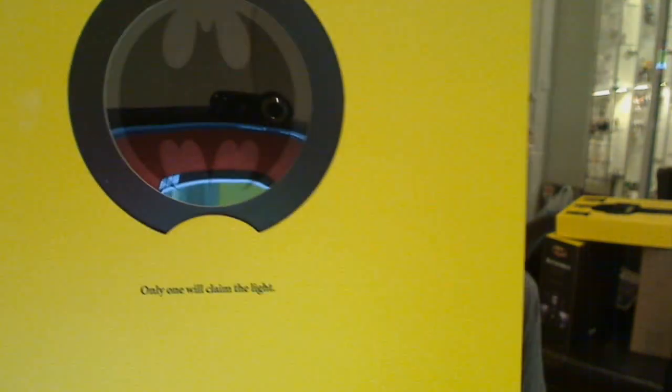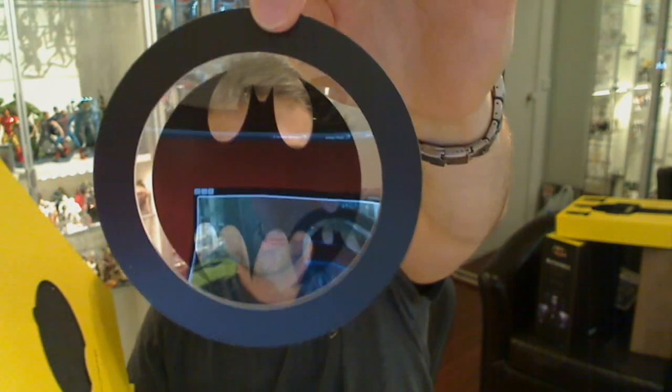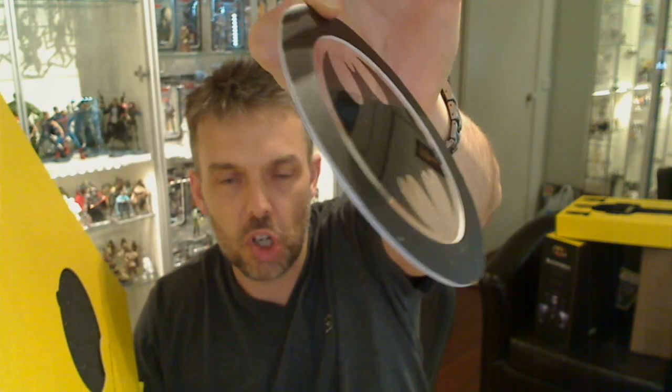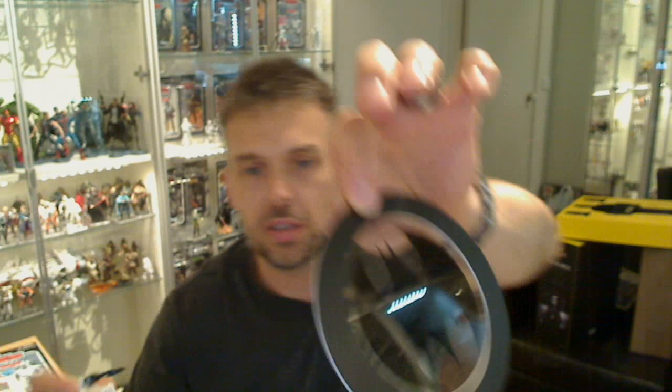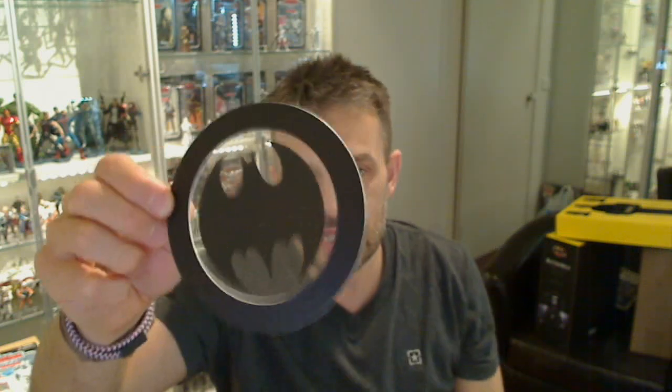The next layer — actually the first one before that — is basically a bat symbol that can pop out. It says 'only one will claim the night.' You can gently prise that out, and that's your bat symbol. If you want to shine a light through it, you could make a bit of a reflection — maybe project a bat signal somewhere. That plugs into the front panel of the box itself.